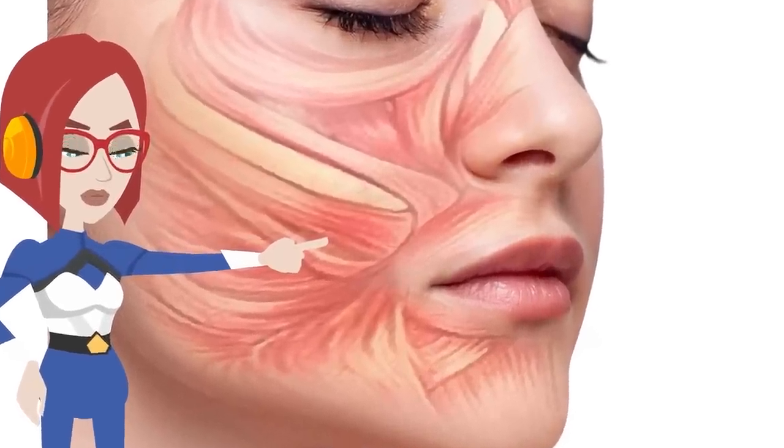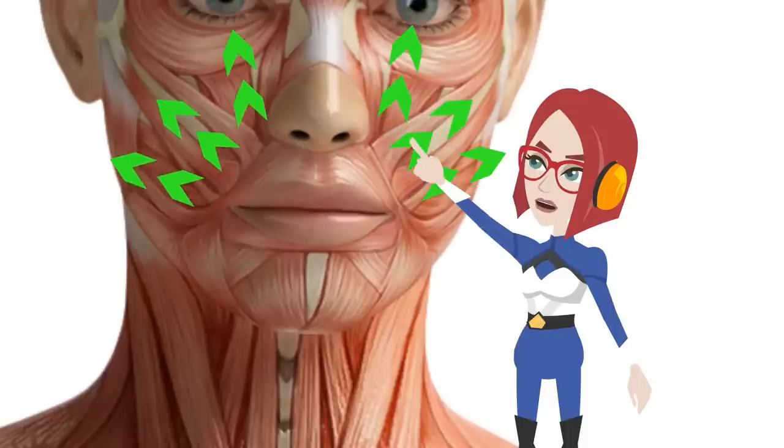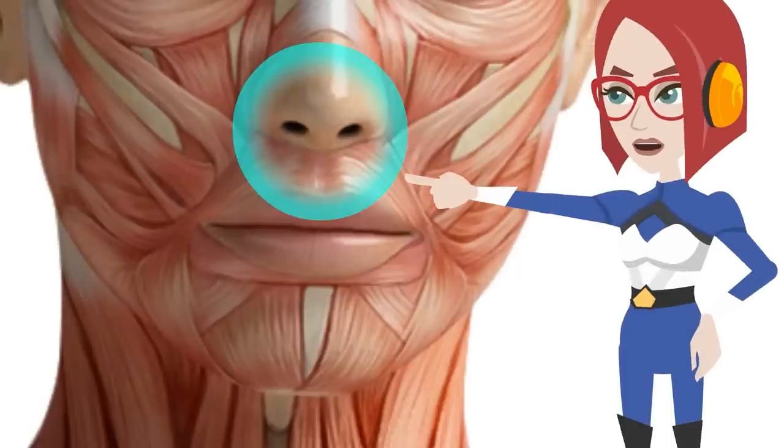Specifically, there are many muscles around the orbicularis oris, like the sails of a yacht. These many muscle roots are concentrated in the base of the nose. Therefore, it is important to regain the flexibility of this part and expand the range of motion. In today's video I'm going to share with you one exercise that loosens and strengthens the muscles at the base of your nose and allows you to use the interlocking muscles, to get rid of nasolabial folds and wrinkles around your mouth.